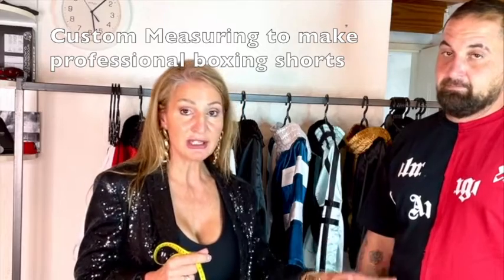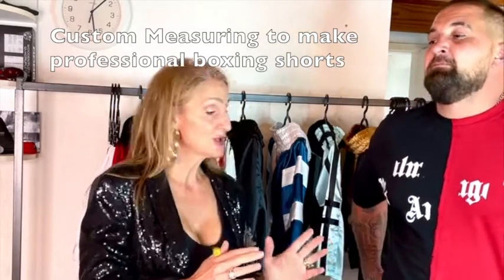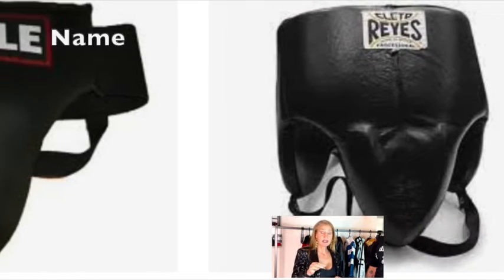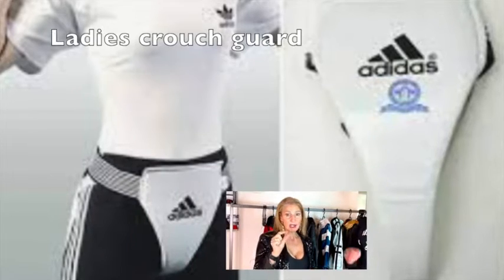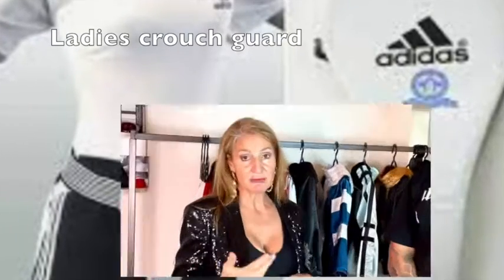My son Gerard is going to be my model — I'm going to make him a pair of boxing shorts. I'll take his measurements and find out what length he wants. With boxing shorts, they normally sit at the waist. I'm leaving his t-shirt on because boxers will also be wearing a crotch protector, so you need extra space for that. Always ask your client what kind of crotch guard they'll be wearing, as some are quite bulky and others are much thinner.